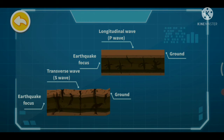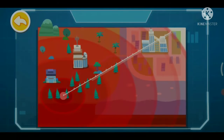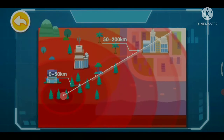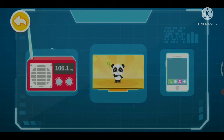There exist blind zones for earthquake warning near the earthquake epicenter. In general, the effective range of an earthquake warning is about 50 to 200 kilometers from the epicenter. It's difficult for people to respond, even if an alert is sent for areas within 50 kilometers from the epicenter. For areas 200 kilometers away from the epicenter, as the damage caused by the earthquake may not be serious, an alert is not required. Earthquake warning messages can be communicated through radio, television, mobile phones, and other media.